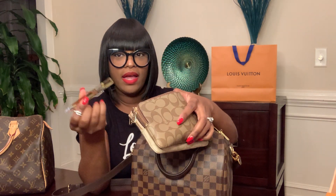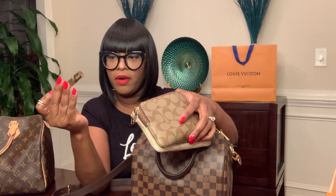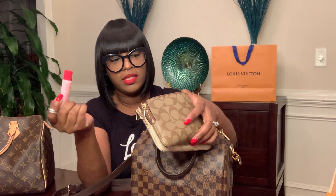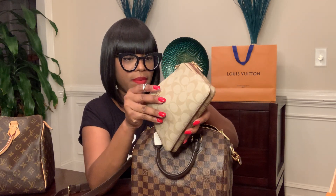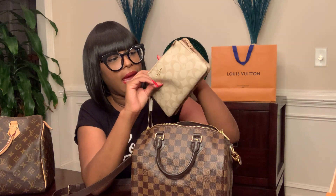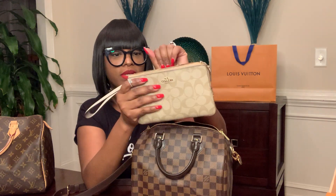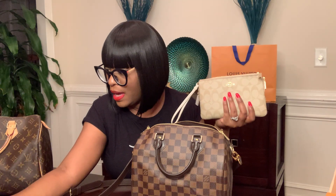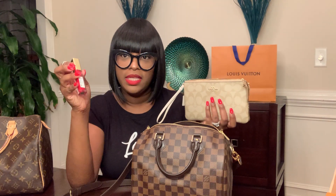Inside the wristlet I've got some perfume — this is Juicy Couture. I've got some hand cream and lip gloss, and these two are from Mary Kay — a coworker gifted me those. On this side I just have cards, receipts, and things like that. I also keep my lipsticks in this bag as well.